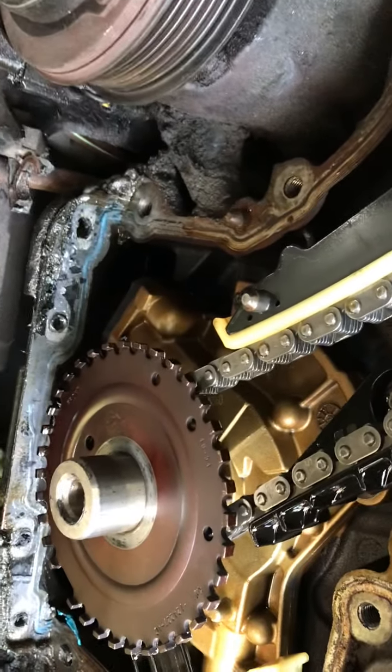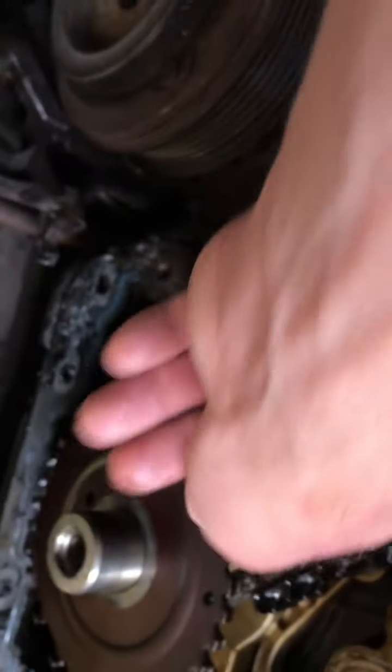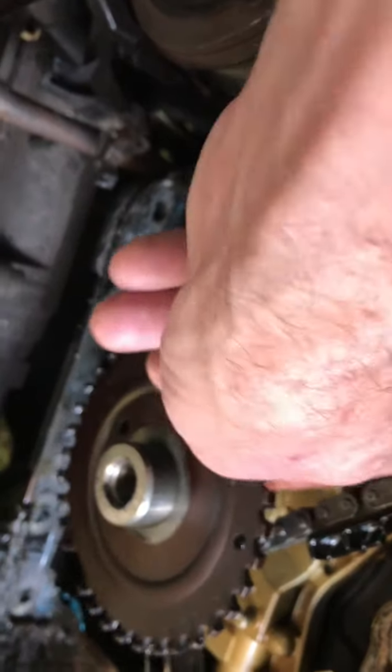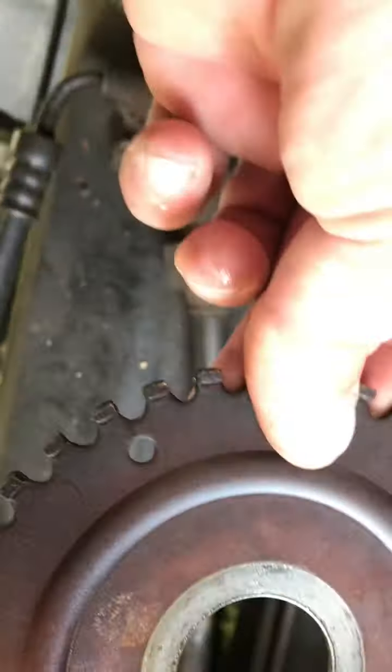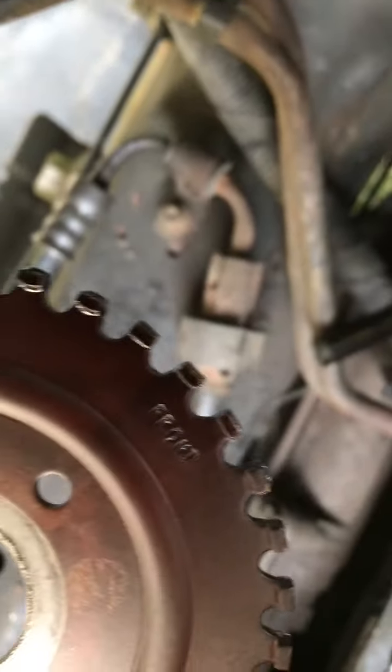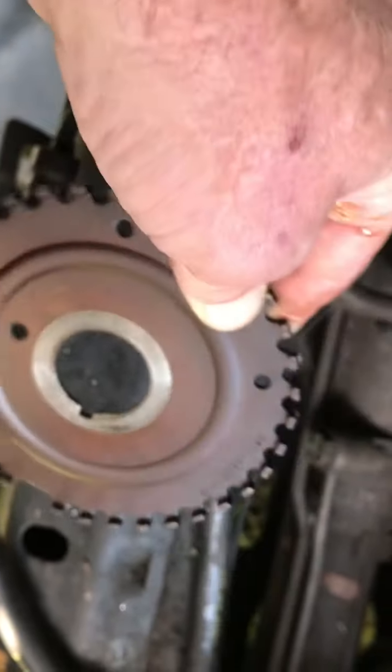I have destroyed this motor. I got an oil pump coming. You have to remember — it says somewhere on the front of the thing, right there it says 'front.' That means those little B things right there point to the front.